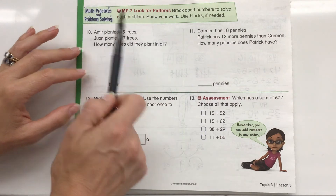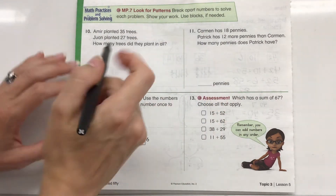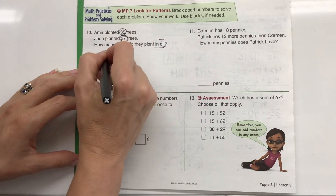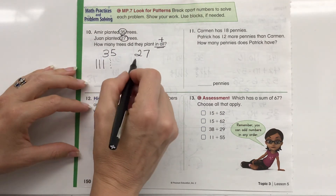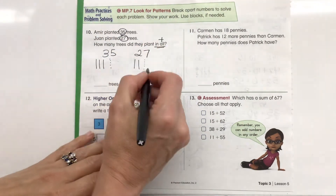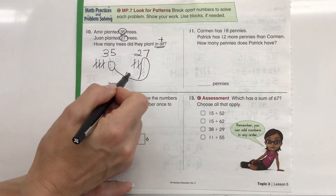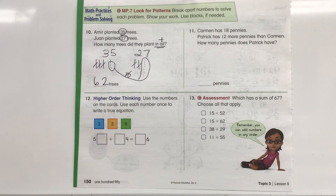Math practices and problem solving: break apart numbers to solve each problem, show your work, use blocks if needed. Amir planted 35 trees, Juan planted 27 trees — how many trees did they plant in all? We're adding, so 35 plus 27. I draw it out: 35 as 10, 20, 30, 31–35, and 27 as 10, 20, then 1–7. Checking if we can bundle our ones into a group of 10: 7, 8, 9, 10 — yes! I take 3 from 35's ones and bundle them with 27's 7, making another group of 10. Counting: 10, 20, 30, 40, 50, 60, 61, 62. So they planted 62 trees in all.